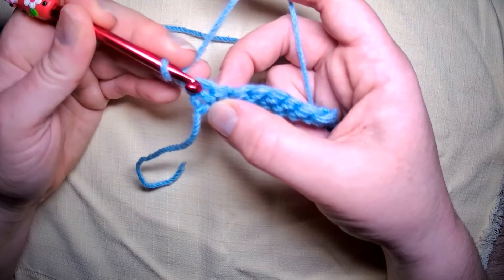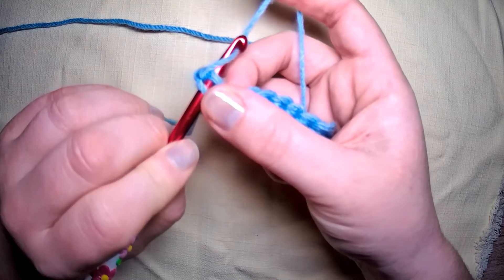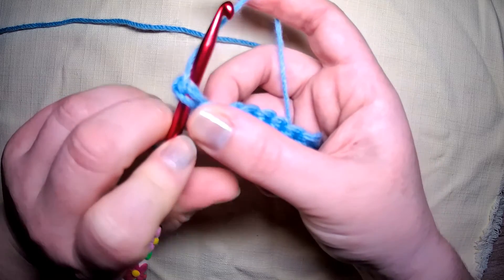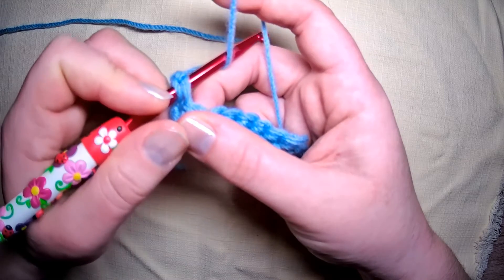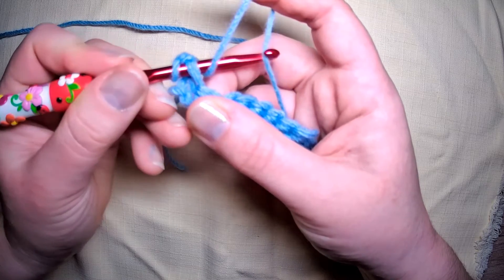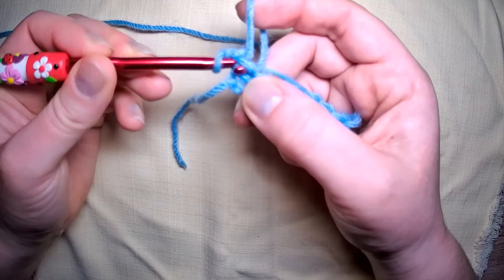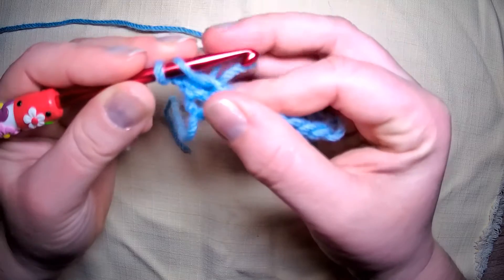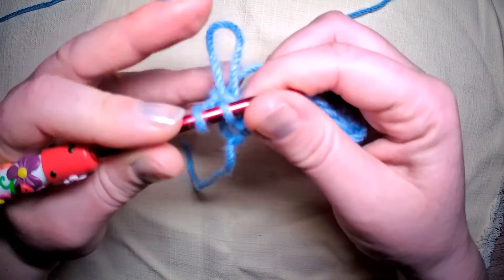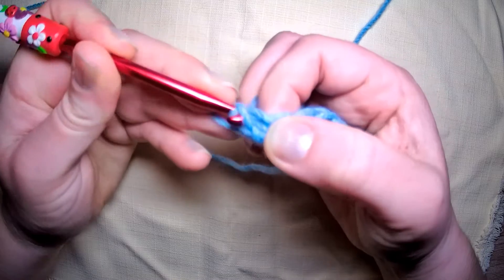In the very first stitch, go in with your hook and instead of grabbing from the back like we normally would, we're going to go the opposite — go round and grab that back thread rather than the front. So we are grabbing the back and bringing it forward, and bringing it through like so. Then let go of the loop, grab your yarn and finish off the single crochet.